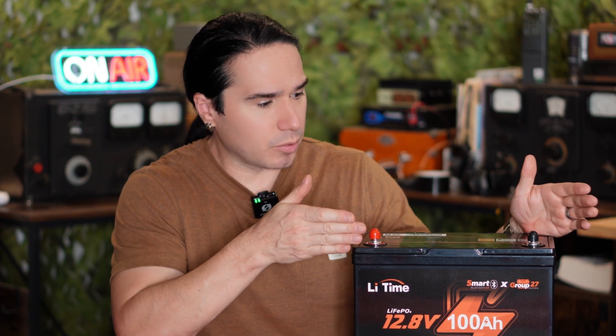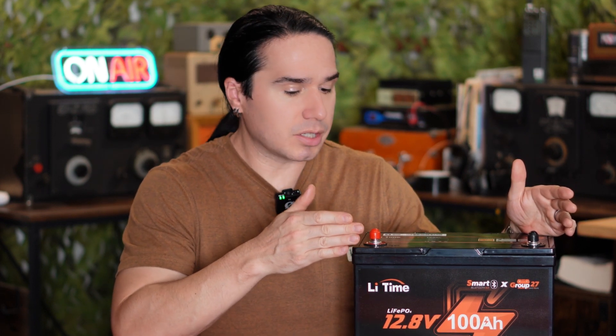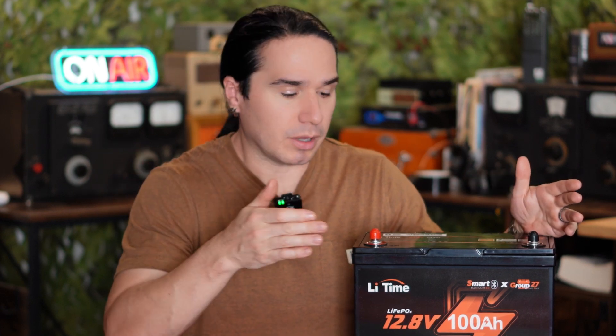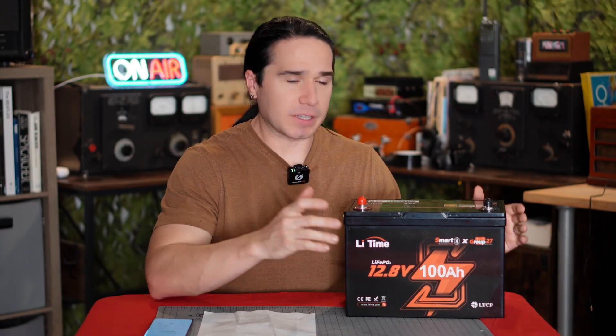But if they'd had it running as a backup off something like this, this could not only run the transmitter at basically whatever full power you needed, but also this would run for a very, very long time.